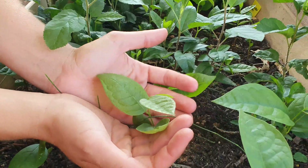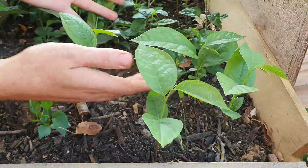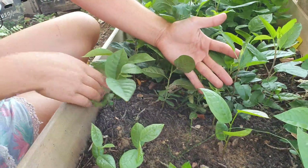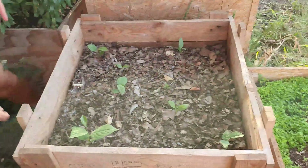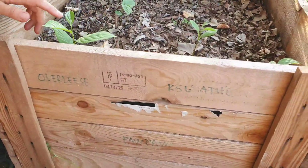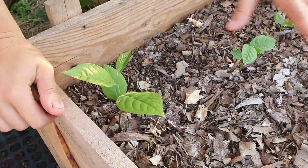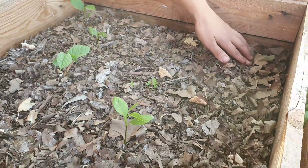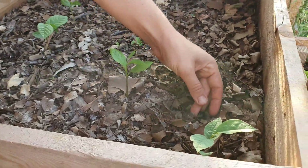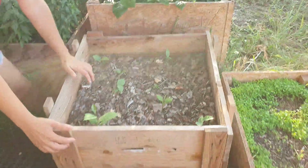The pawpaw came out — pawpaws are really the last ones to emerge, quite late in June — but you can see this one is doing amazing. We're going to use these as rootstock since they're not from known cultivars. The ones over here are from really delicious cultivars: one is Overleese and the other is KCU Atwood. We put ten of each — we have four of one and three of the other. One was eaten, one got burnt. You always have some losses but also some successes.